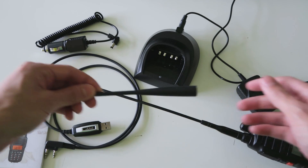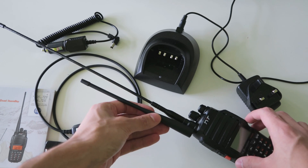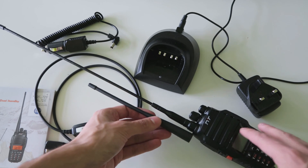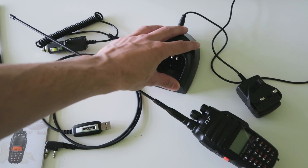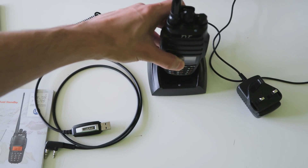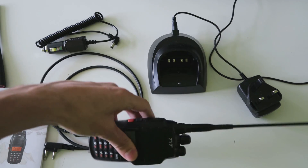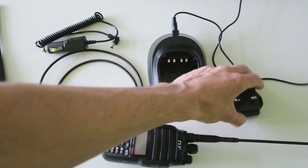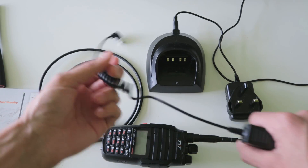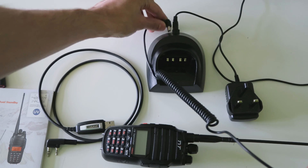It also comes with a shorter antenna, which is a more standard kind of length in case you don't want a massive antenna on your waist if you want to carry it on a belt clip. You get the charger as usual with this type of radio, so that just slots in like that and it charges with the wall adapter. But you also get a car adapter, so that goes into your car and this end of the plug goes into the back of here.